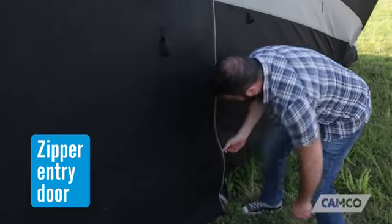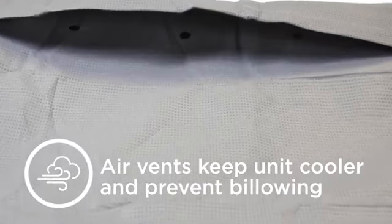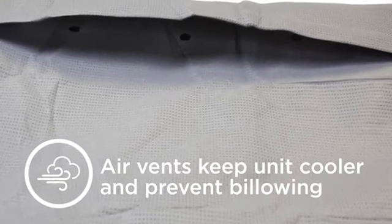Zippered entry sides allow easy access to doors during covered storage. The air vents also help to keep the unit cooler, as well as prevent the cover from billowing in high winds.